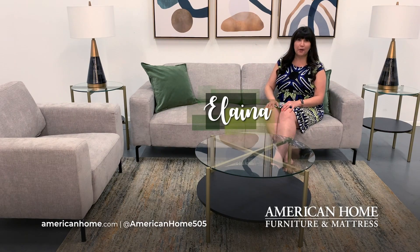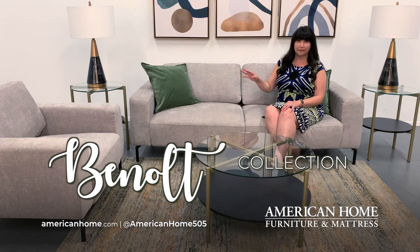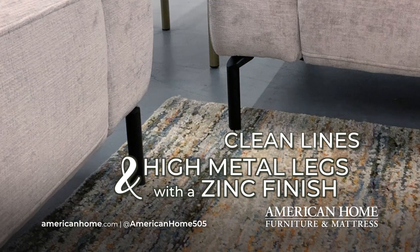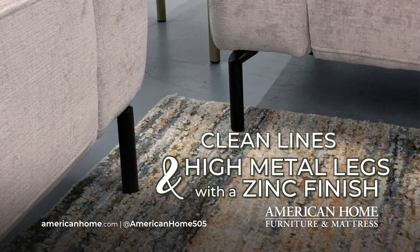Hi, I'm Elena with American Home Furniture and Mattress, and today we're talking about the Benolt Collection. The first thing you'll notice about this set are the clean lines and high metal legs with the zinc finish. A lot of times when you want a set with this much style, you think you have to sacrifice comfort, but not with the Benolt.